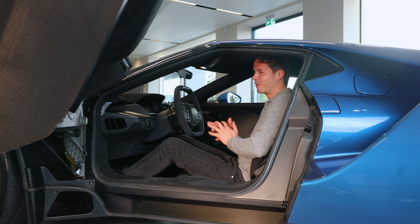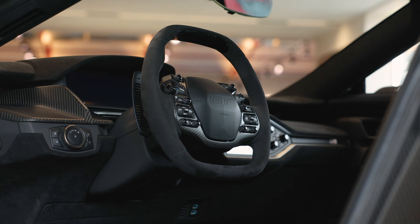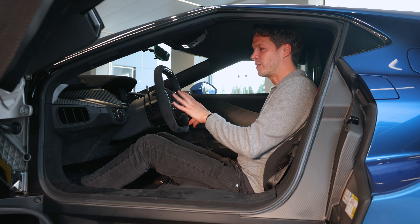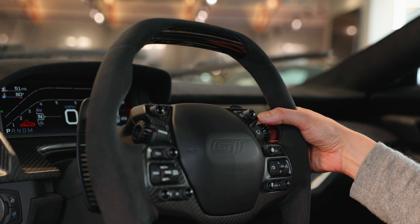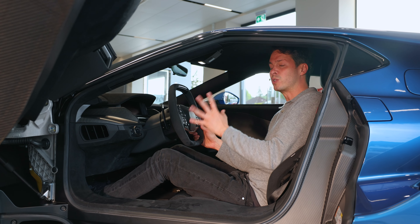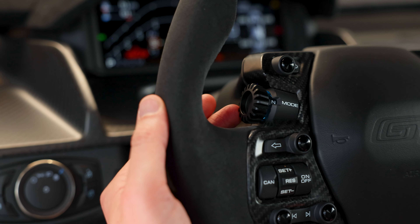So number six is the steering wheel. Not only is it a lovely alcantara, cool-shaped steering wheel, but there are absolutely no stalks at all, because everything is on the surface of the steering wheel. You've got your indicators on the steering wheel, your windscreen wipers, your full beam flash, and five different driving modes flicked between a toggle — including wet mode and normal mode.